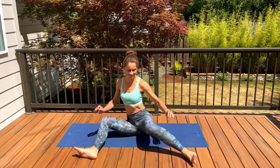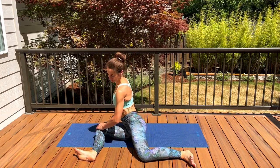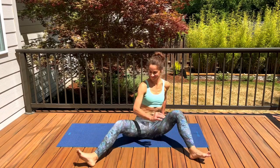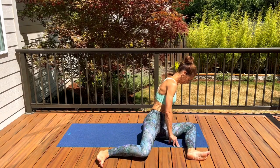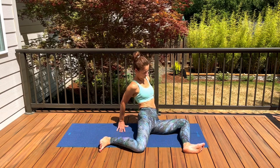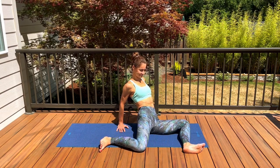If you'd like to try moving without support of your hands, come off your hands and just keep dropping your knees right and left. Once your knees are on the right side, pause here and hold the stretch for a couple of breaths with your hands behind your body. Keep your feet flexed and your legs in a 90-degree angle.